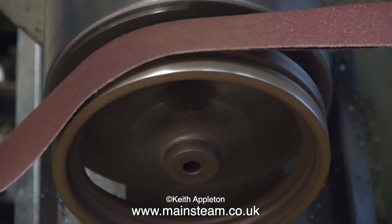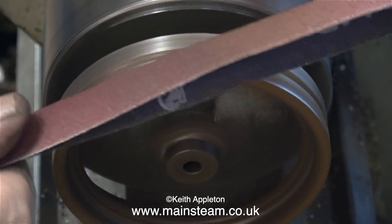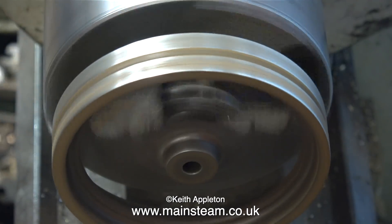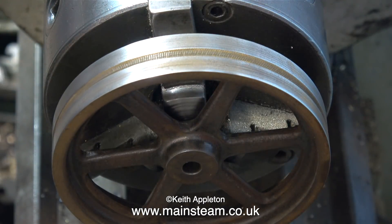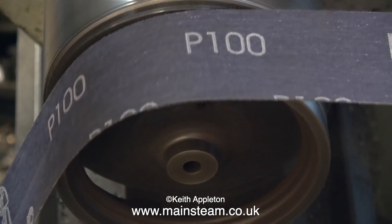In exactly the same way as you've just seen me do with the crank web, I'm starting with 100 grade emery cloth. And because the flywheel is very lightly held in the chuck, I'm applying quite gentle pressure. The outer edge is starting to look much better. I'll speed up the video because this did take a long time.